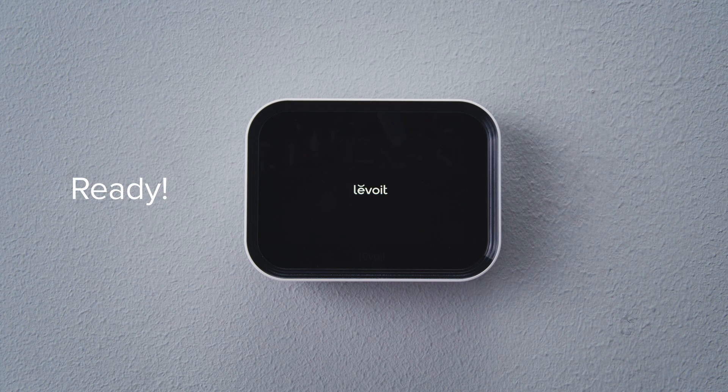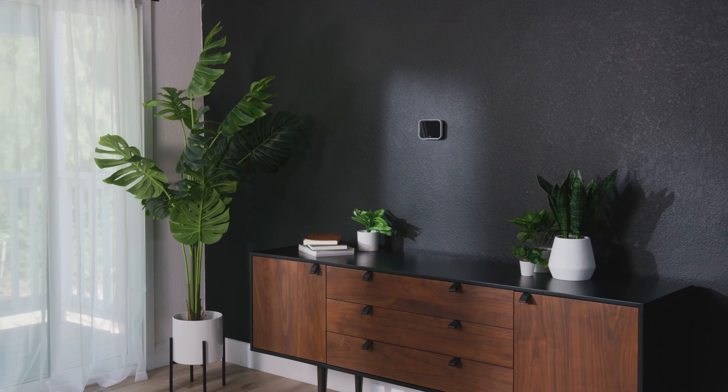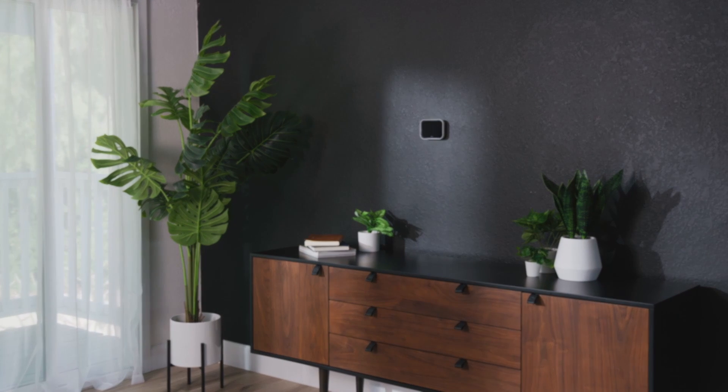You are now ready to set up your thermostat. Your Aura smart thermostat is installed and ready to go. For more information, please see the user manual.